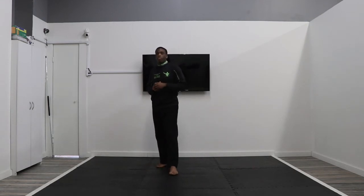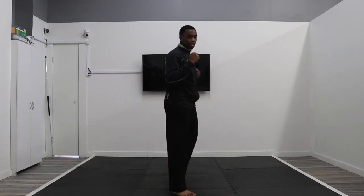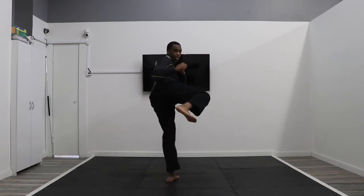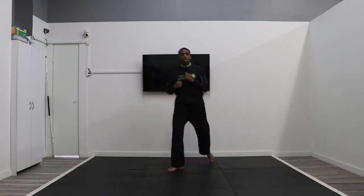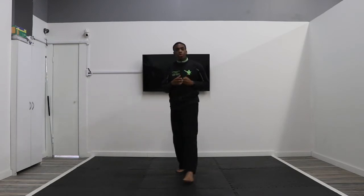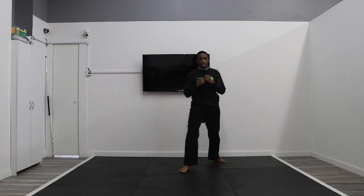Now we're going to actually throw the kick. Remember, the leg stays on the same level the whole time. Hands are up: go front kick, turn, side kick, set down. Repeat two more times. Now moving on to our right leg — pick up like a front kick, turn, side kick chamber, set down. Repeat three times on the right side, actually throwing the kicks out: front kick, turn, side kick, set down.